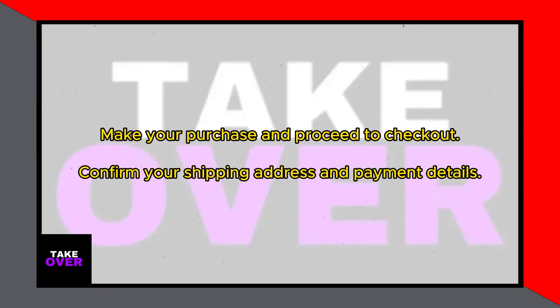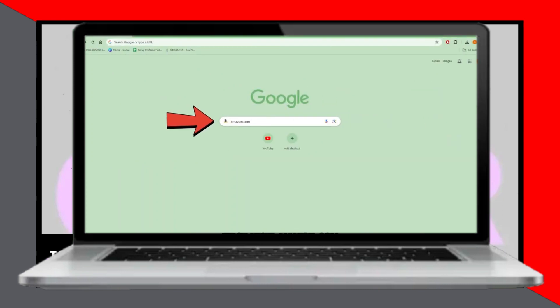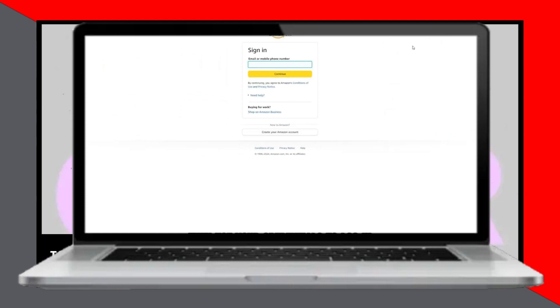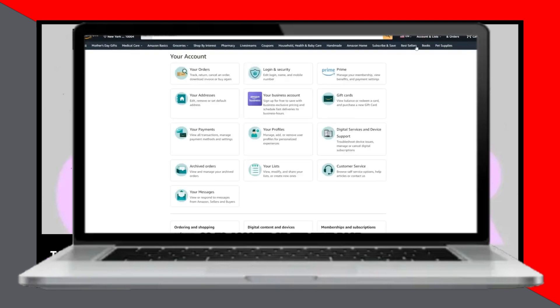Here's how to split payments on Amazon. First, visit Amazon.com and log in using your credentials. Once logged in, navigate to your account and select the Gift Cards option. On the next page, click Reload My Balance to add money to your gift card. Enter the desired amount and save the card to your account.